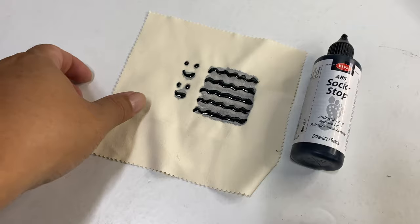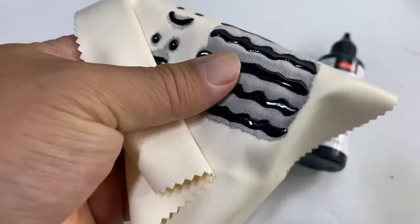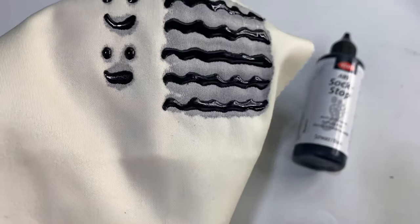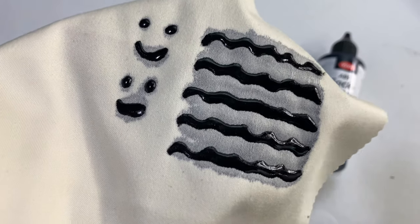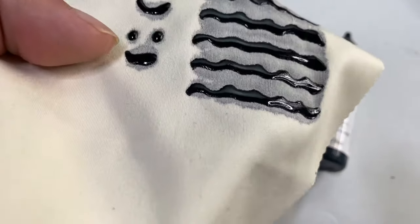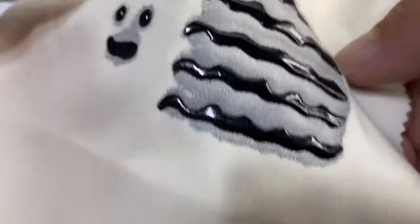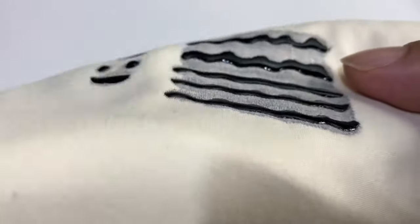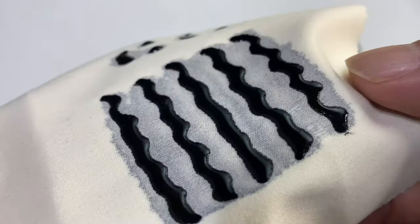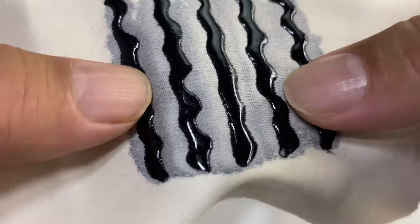Two hours later — okay, this Sock Stop test has been drying for a few hours and I just touched it and it's fully dry. It takes about three or four hours to fully dry. I didn't want to put my fingerprints in it. This was just the one coat I showed you earlier. On a really tight weave like this you can see it has some elevation, so I think one coat will do a pretty good job of adding grippy material.